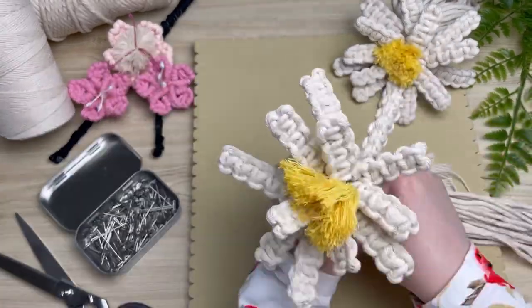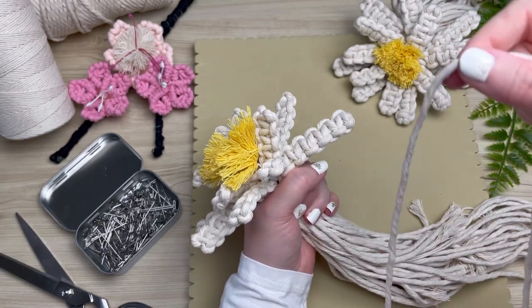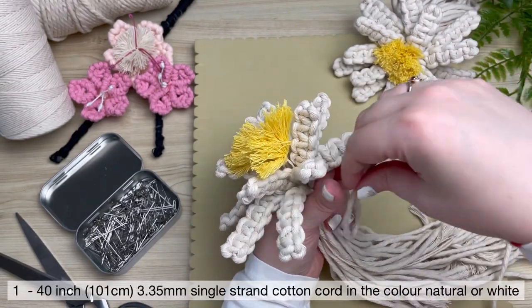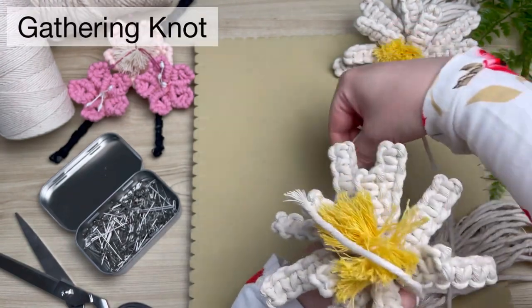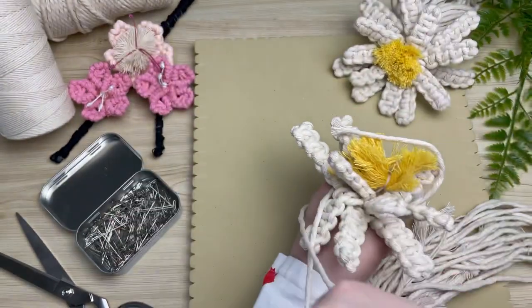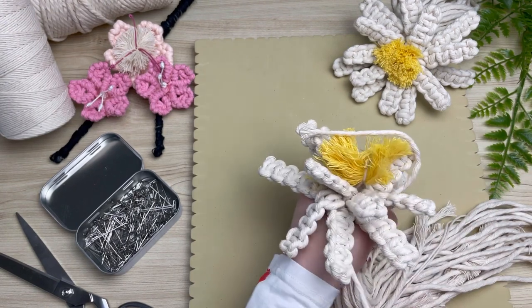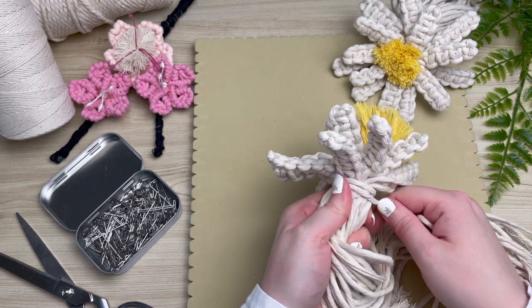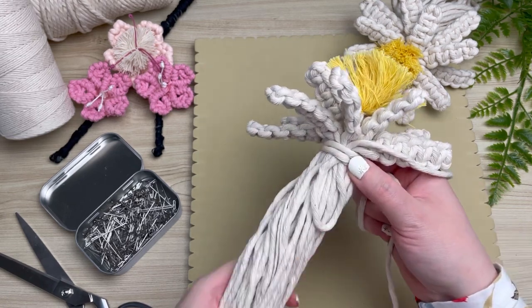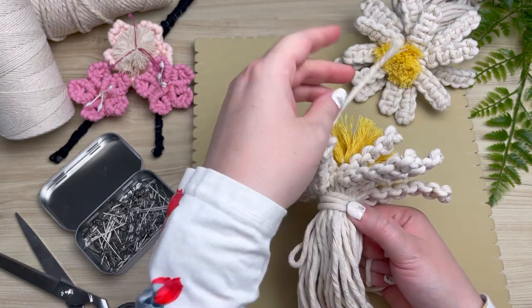Don't worry, this is going to be a jumbled mess until we pull it all together. Once you have it somewhat arranged, grab your last cord and make a loop at the end. Place that loop facing downwards on your daisy and then with the longer tail end wrap it around your flower — be careful not to get it caught like I am here. This is called a gathering knot, and what we're going to be doing is wrapping this long tail end all the way around our flower until we reach the bottom of our loop.